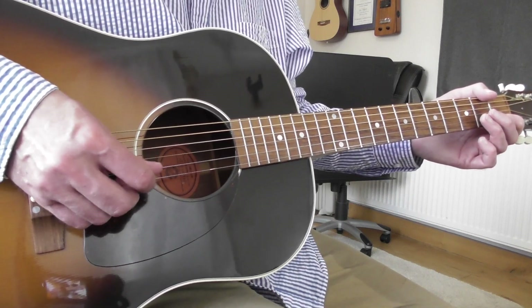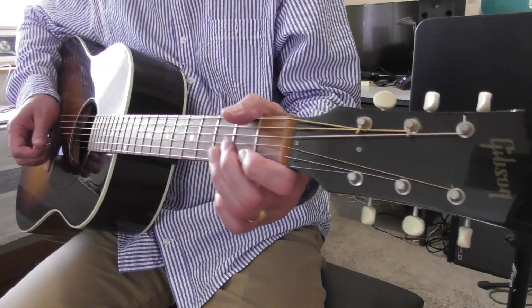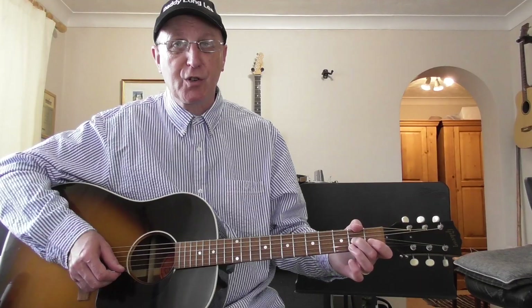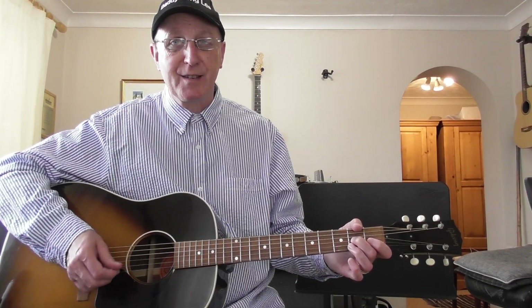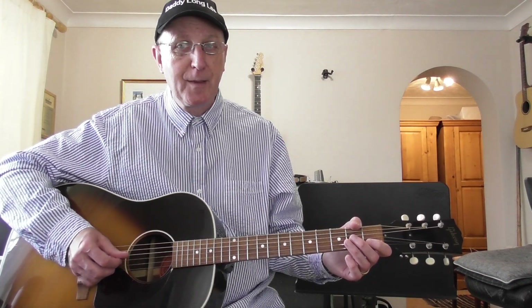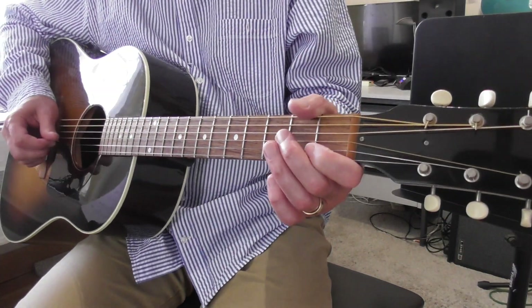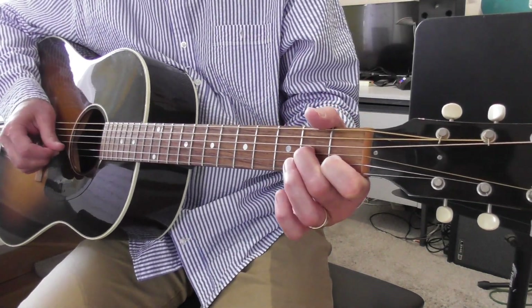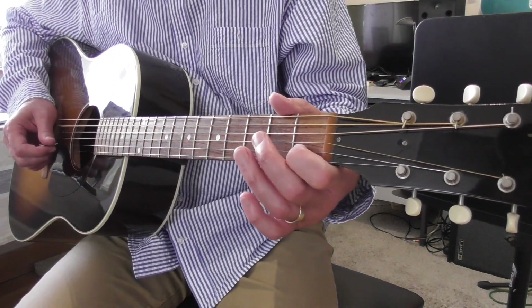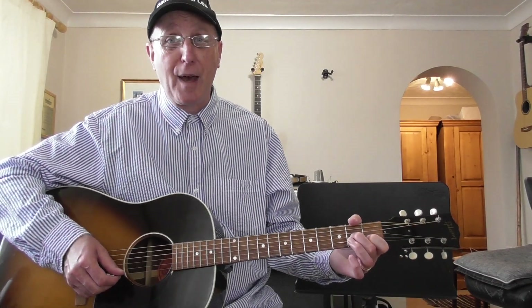When you're playing open strings, inevitably they're going to ring on. It's only when you fret notes — where you put your fingers on the strings behind the frets — that you can control how long they last; they're sustained. So don't worry if you get notes overlapping a bit, it really doesn't matter. Notice when I do that, that second half of the bar — I make a little shape there, and that's absolutely fine. You don't have to play every single note separately; if you make a little shape momentarily, that's not a bad thing.